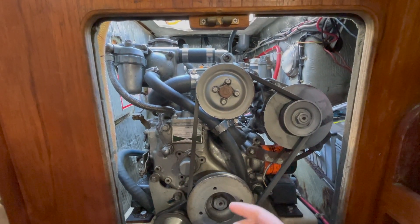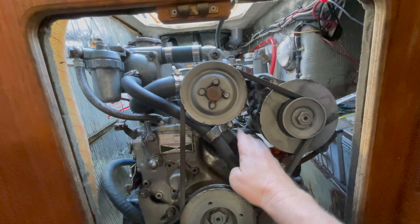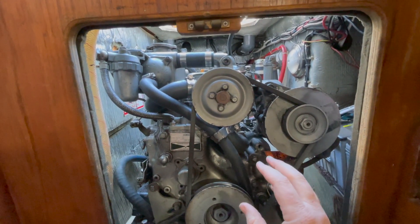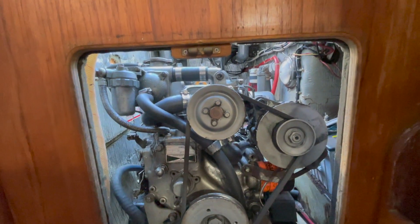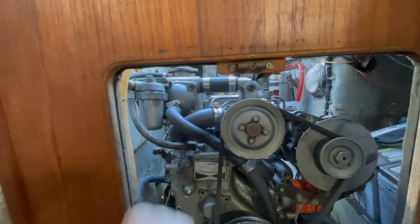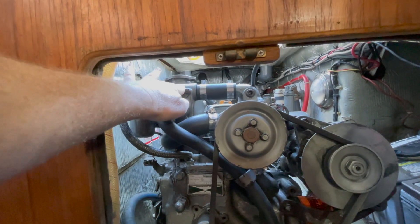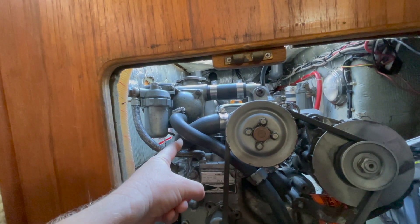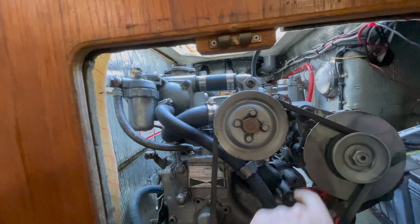Essentially what happens is the pump takes cooled water and sends it down into the block through this pipe right here. As the coolant moves through the orifices in the block it gets warmed up and it rises, coming through the opening in the water pump bracket, which pumps that hot water through this hose to the heat exchanger. The raw water gets pushed through a series of tubes inside; the hot coolant comes in contact with those tubes and cools down, then the now-cold coolant comes out of the heat exchanger back into the pump, which sends it back down into the block — that's the complete loop.